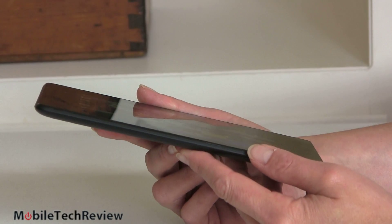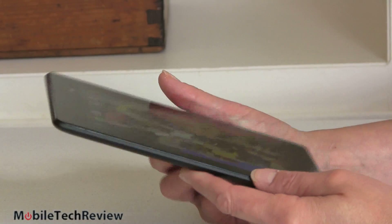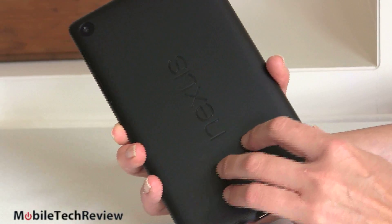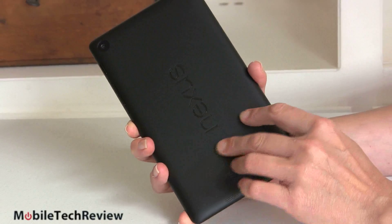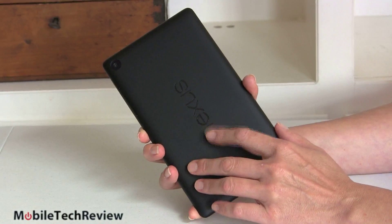The design is not stunning, not wow — but minimalist, clean, black, and nothing wrong with it at all. Taking a look at the back, it's plastic, slightly soft-touch, but not nearly as soft-touch, rubbery, and stippled like the previous Nexus 7, which we'll compare it to in a minute.